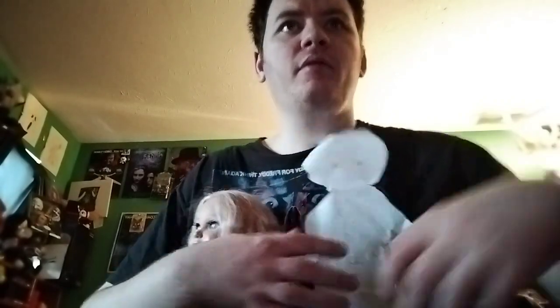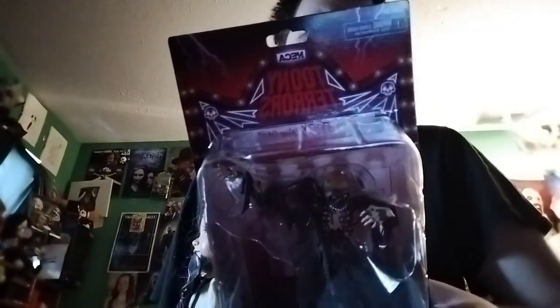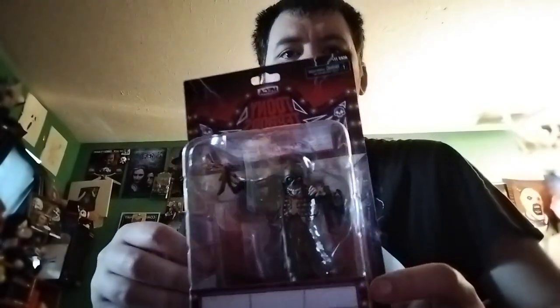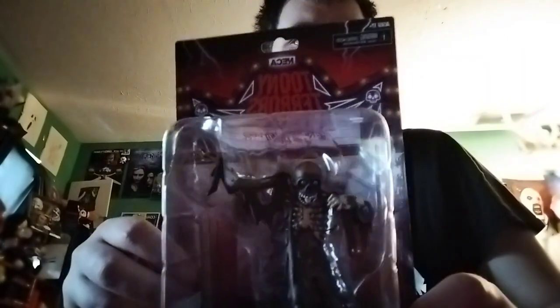Hi dear friends, Chris once again, welcome back to the video. Today is an unboxing video I'm excited to do — it's my unboxing of this figure I got yesterday. It is the Tar Man from the movie Return of the Living Dead. I haven't seen this movie in a while, but I really want to watch it again. Last time I bought the Megan figure; this time I bought the Tar Man. I think it looks really cool.